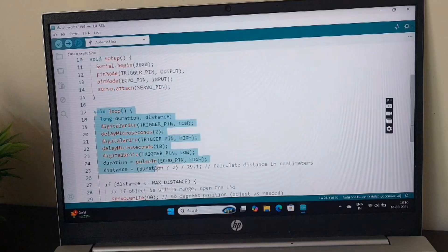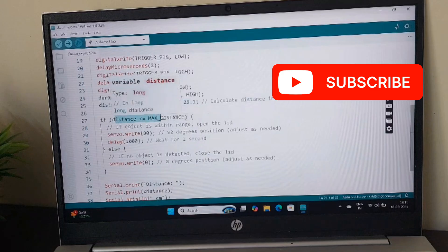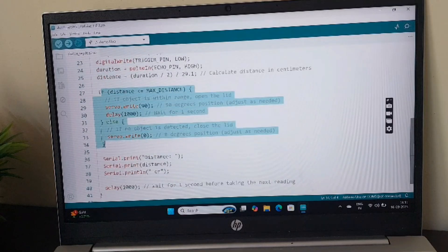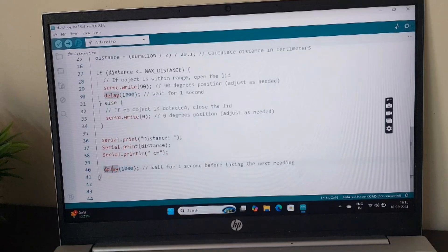Next is the void loop function, which executes repeatedly. Inside it, I'm sending a 10-microsecond pulse from the Trig pin and measuring the time duration it takes for the Echo to bounce back. Once the duration is calculated, we get the distance using the formula: distance equals duration divided by 29.1. If this distance is less than the maximum distance of 20 centimeters, the servo will turn 90 degrees and the dustbin will open; otherwise it will remain closed. The distance in centimeters is also displayed using Serial.print. A delay of one second is added before starting the next loop.